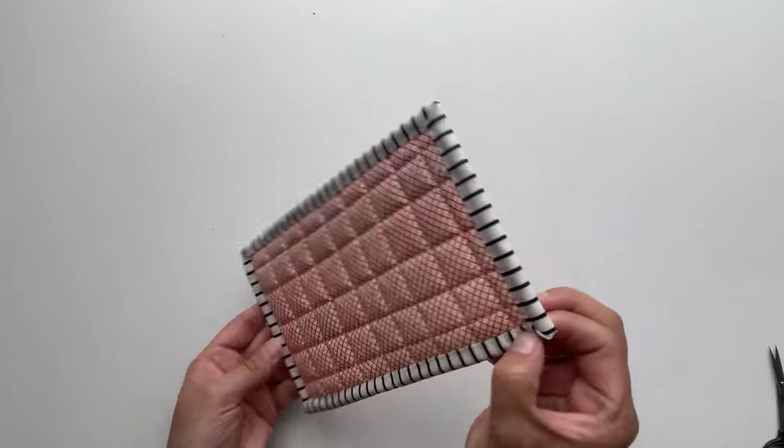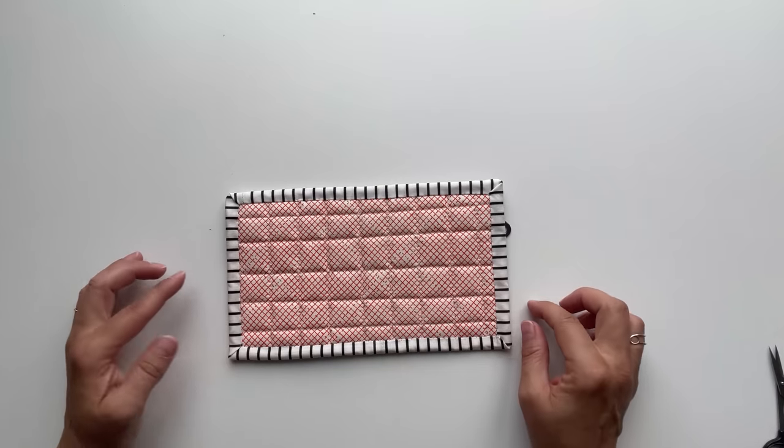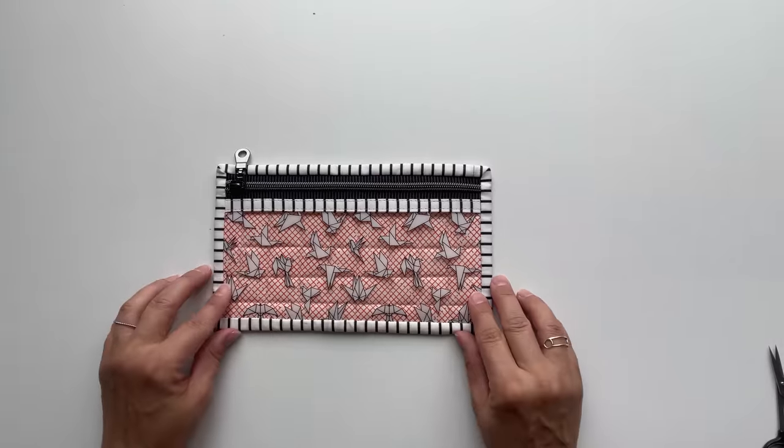Here's the front of the pouch and the back of the pouch. I hope you enjoyed this video and will give sewing with vinyl a try. Don't forget to subscribe to my YouTube channel so you don't miss any of my upcoming videos. Bye!